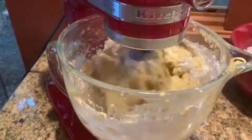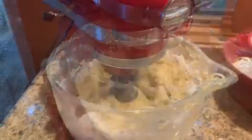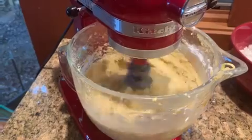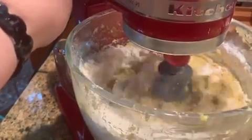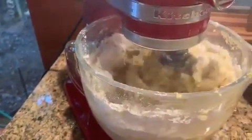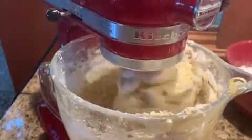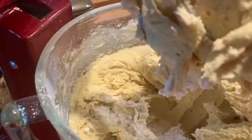Add your flour one cup at a time. Start really slow, and you can incorporate all the flour — this recipe uses six and three-quarters cups. Dump the flour in the hole where the beater comes out, and that way you don't make a big mess. I don't even scrape the stuff off of the beater — I'll just pick it up, dump the flour in, put it back down. Be sure to lock your mixer head on the side.